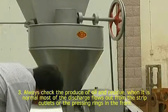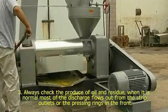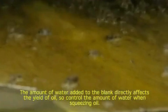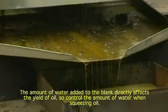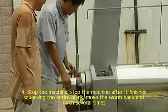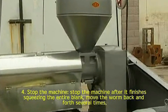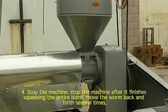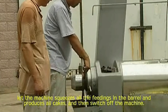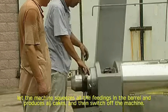3. Always check the produce of oil and residue. When it is normal, most of the discharge flows out from the strip outlets or the pressing range in the front. The amount of water added to the blank directly affects the yield of oil, so control the amount of water when squeezing oil. 4. Stop the machine after it finishes squeezing the entire blank. Move the worm back and forth several times, let the machine squeeze all the feedings in the barrel and produce all cakes, and then switch off the machine.